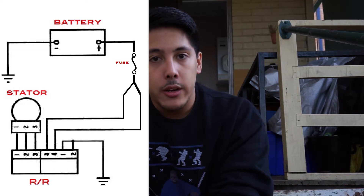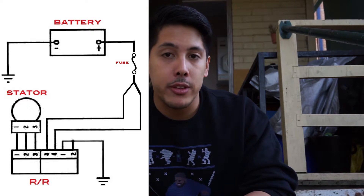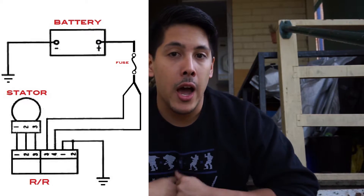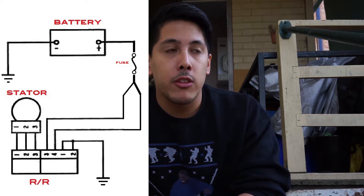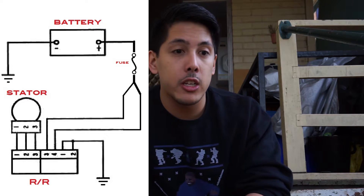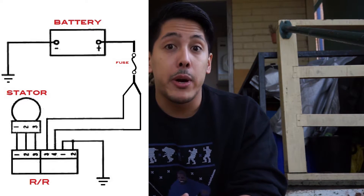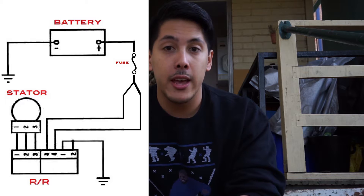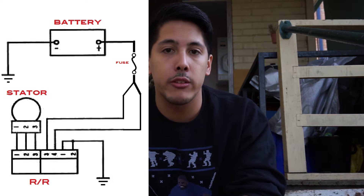The regulator part is what keeps it at 12 volts, because the charge or voltage coming out of a stator varies according to engine speed — the faster the engine is spinning, the higher the voltage. This three-phase AC current with varying voltage gets regulated and rectified to a consistent 12 volts DC, then sent to the battery through a 30 amp fuse in case something goes wrong and too much current is sent.